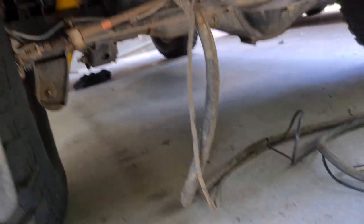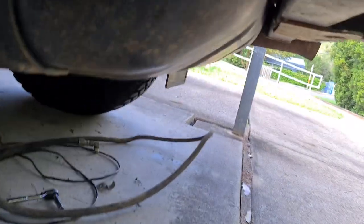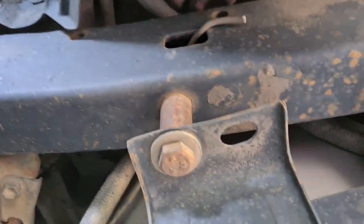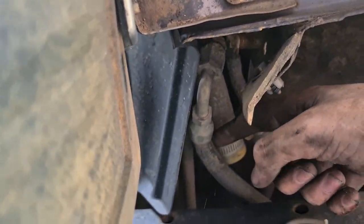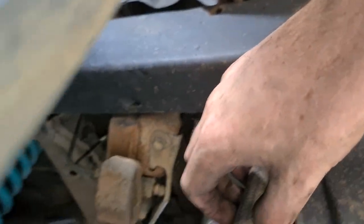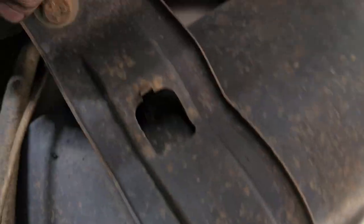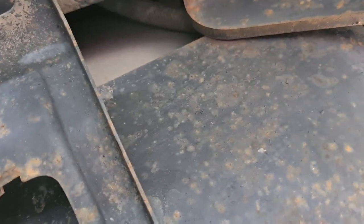I've disconnected everything from underneath the car all the way to the back of the vehicle. I think there's more tubing here that needs to come out too. This section near the engine is all disconnected. I've got to get this cover off to get access to the tank.